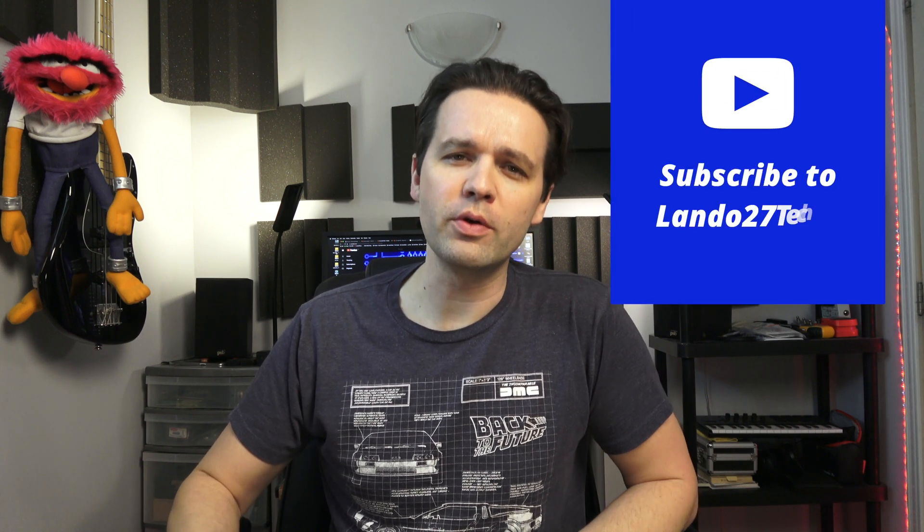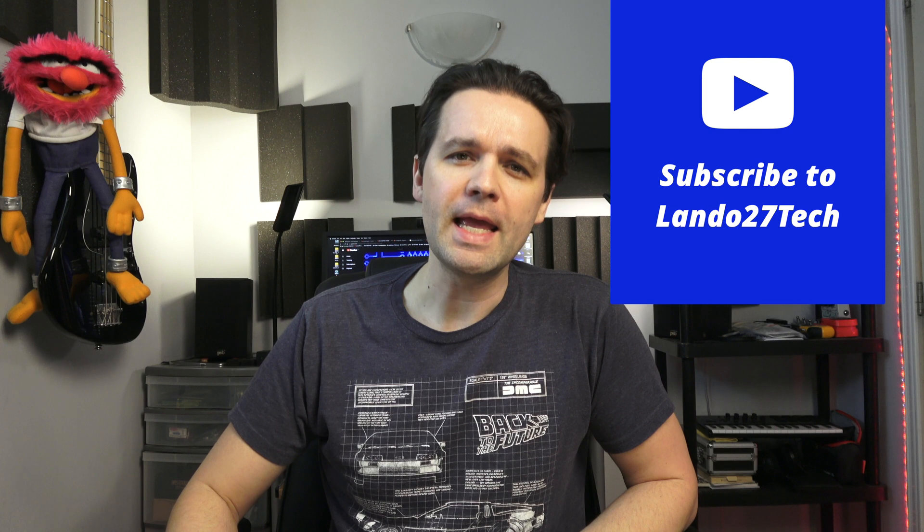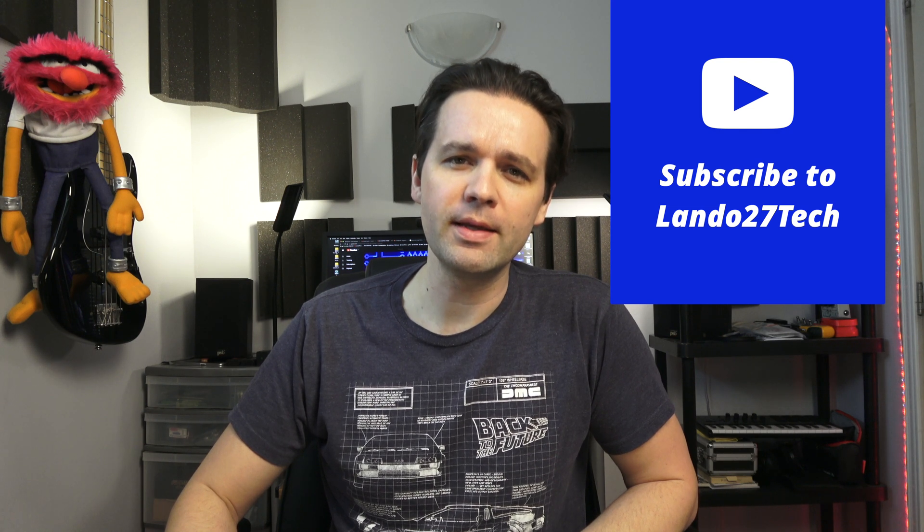Hi, I'm Landon and this is Lando27 Tech. So this is a follow-up video to one that I did many months ago — going on over six months ago. Everybody's at home and everybody's got to stay home, but I'm not going to focus on that in this video. This video is a follow-up review on the Google Home Wi-Fi.